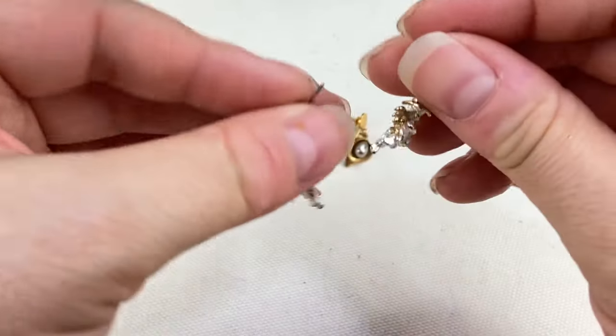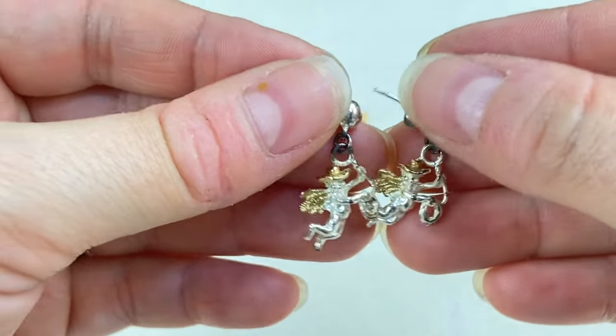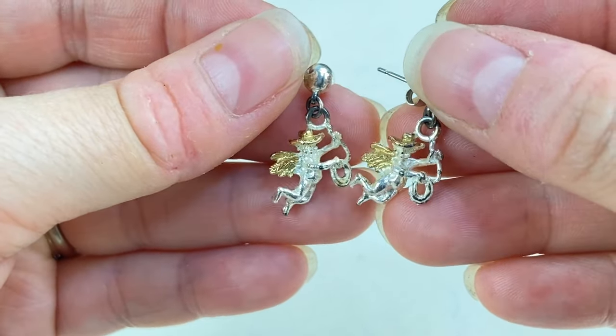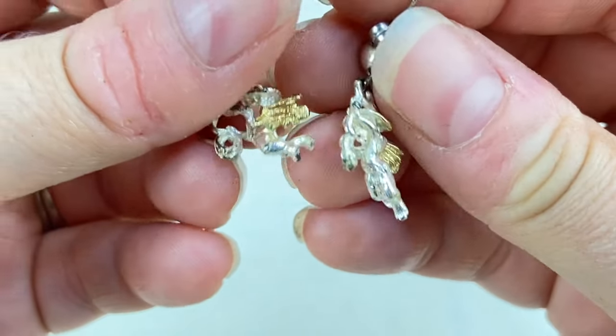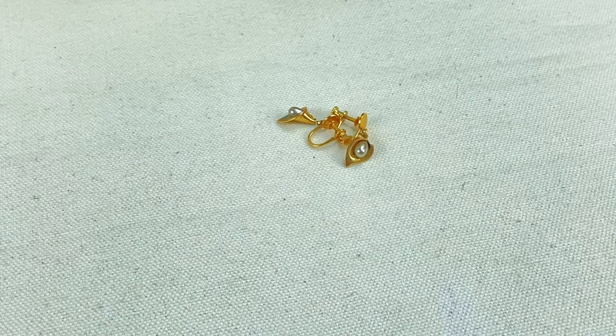We've got some little cherubs — oh my goodness, I think they're little cowboy cherubs! They're wearing little cowboy hats and they have lassos. Let's see if these are marked anything. Nope, doesn't look like it — those are so silly.